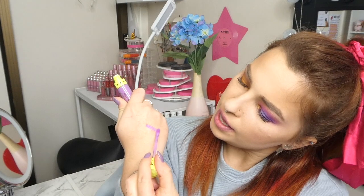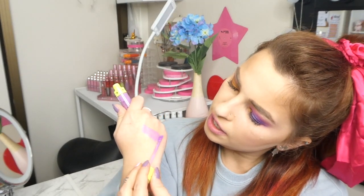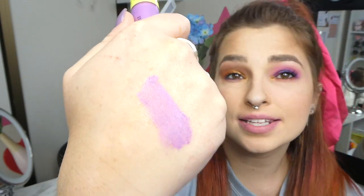Alright, so that is open. Let's see what it looks like. So it is a stunning glittery purple. It does actually feel a bit thick — I think in transit it has gotten a bit cold — but that is the colour there, and this is shade Purple Urkel.